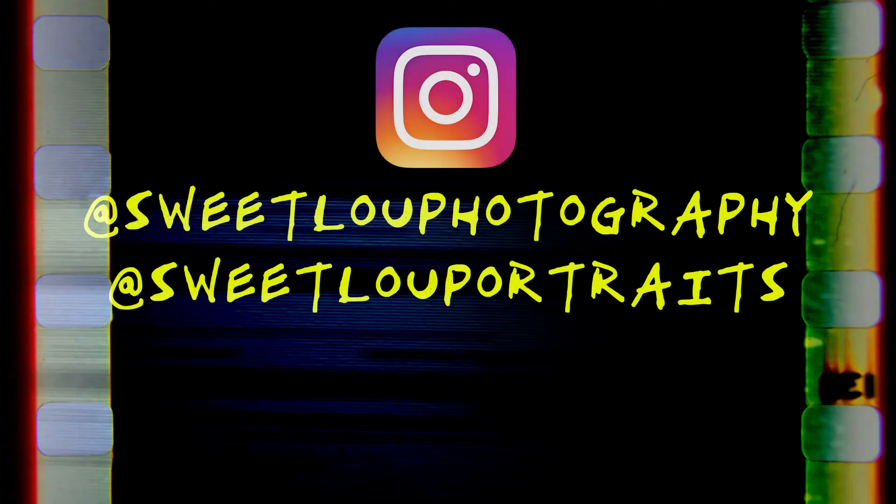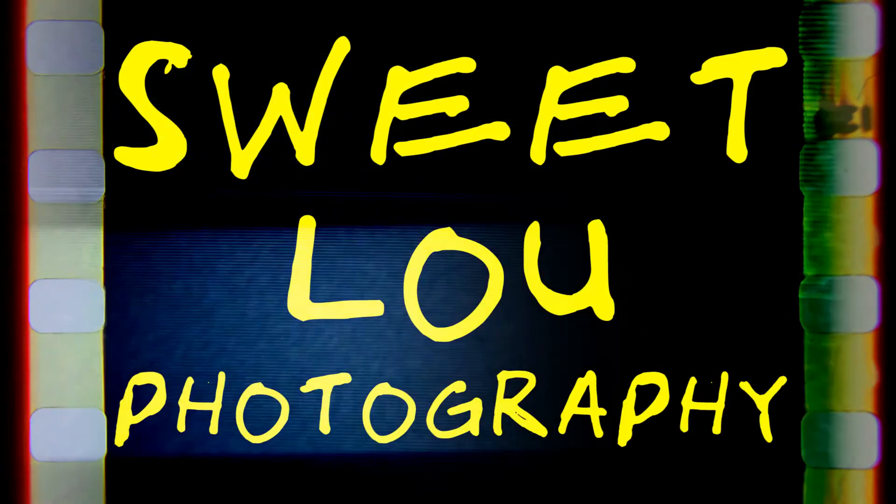Hope you guys enjoyed this video. Smash like and subscribe and all that. I'll be here close to the same time next week. All right, bye guys.